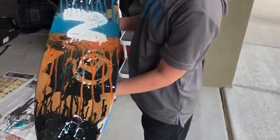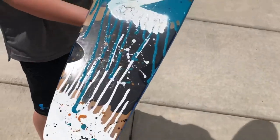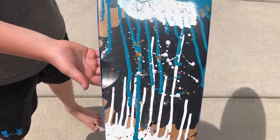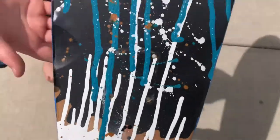Zach likes it a lot. It's upside down, buddy. Come out into the sun — it's kind of hard to see in the shade. This side definitely looks better; you can see the blue drip and the white drip, and it just looks better overall.